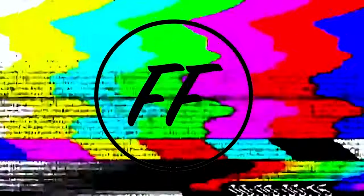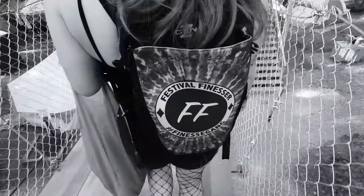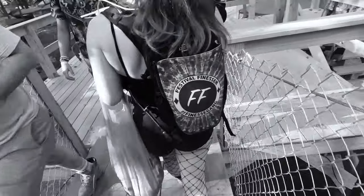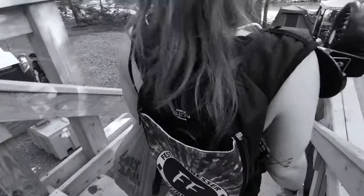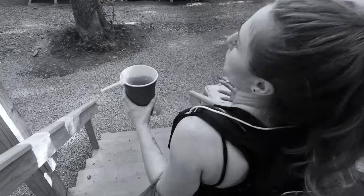I'm the Festival Finesser. That backpack is fire — it's called a Rave Runner. I gotta do a review about this backpack, you guys are gonna hear about it. It's pretty cool, very unique design. I like the front pockets — I can't match with this but I can.